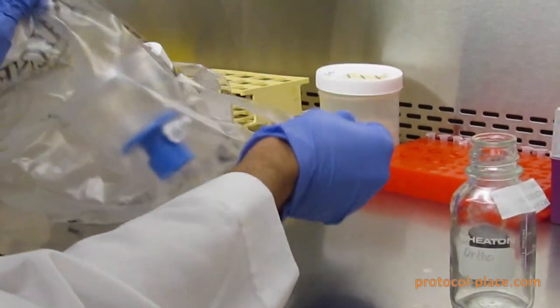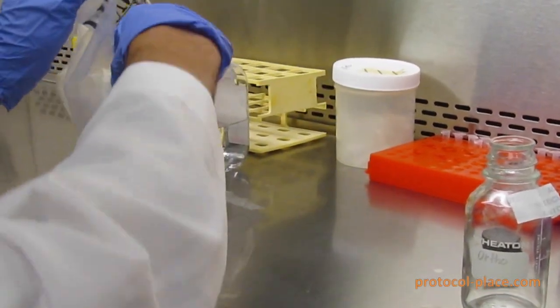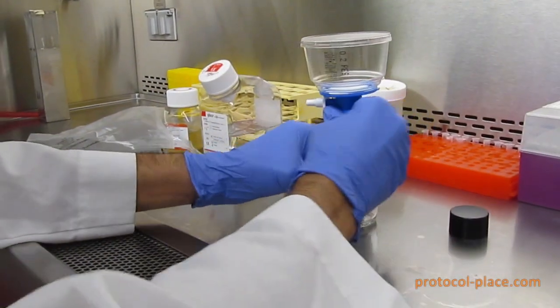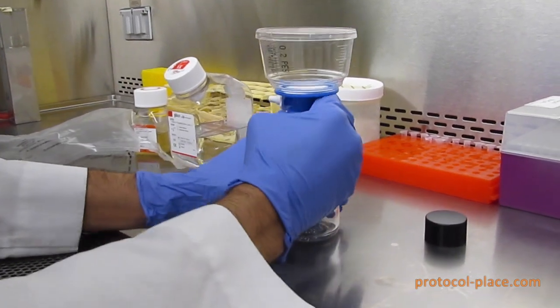The first thing you're going to do is open up your bottle and unwrap the sterile filter from its packaging. Then you're going to attach the sterile filter to the top of the bottle.